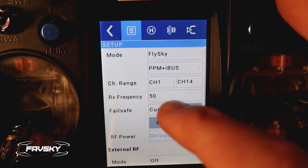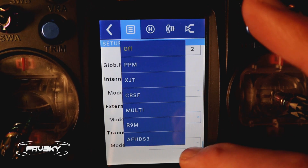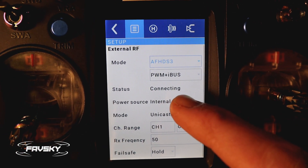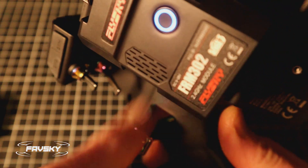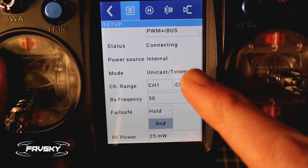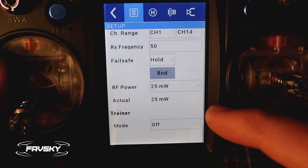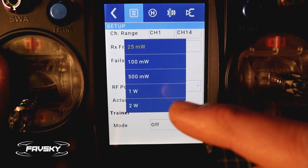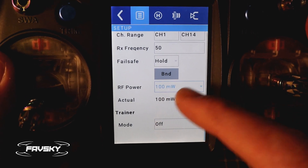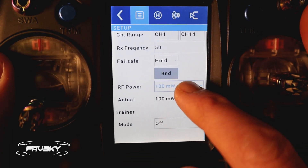If I flick that off and go down to external and select AFHDS3, a few things pop up. You can see status shows 'Connecting' — that's where the blue light will flash while it tries to connect with no receiver present. Power source is internal. Then you've got your channel range and RF power options: 25, 100, 500, 1 watt, and 2 watt — which is pretty huge. If I select 100, it reads 100, confirming the internal battery can emit 100mW. If I flick to 500 it stays at 100, so you can't go beyond 100mW on internal battery.